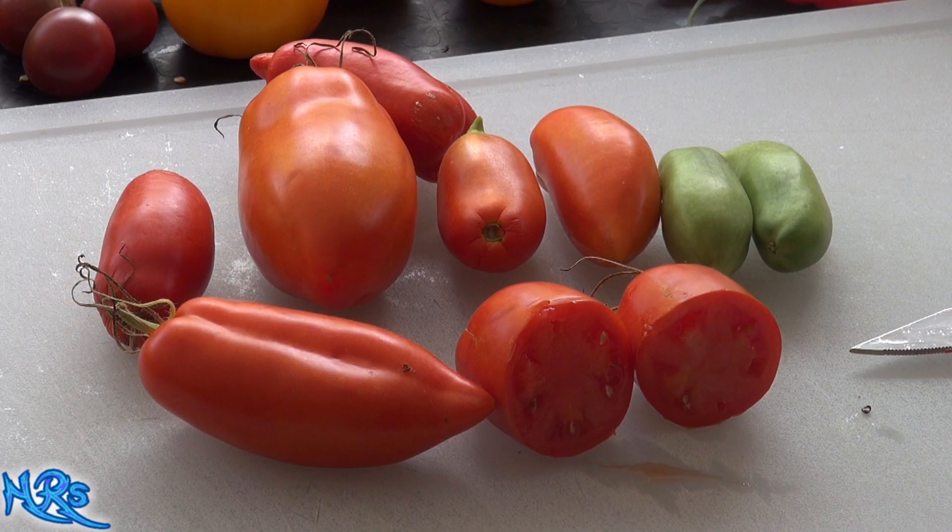This is a tomato review for the San Marzano Gigante. I'm not exactly sure of the correct pronunciation of the latter part of that name, but the correct spelling and name will be in the title and description.